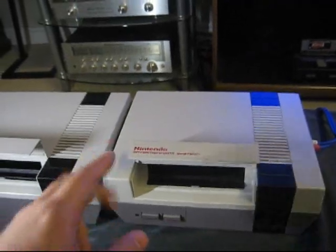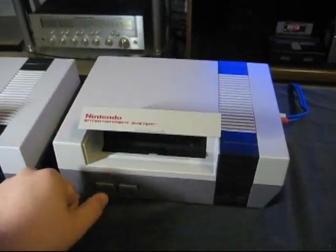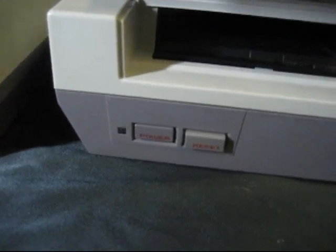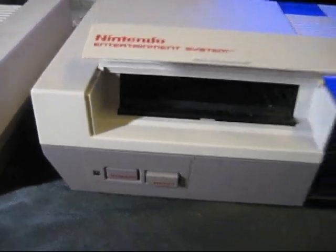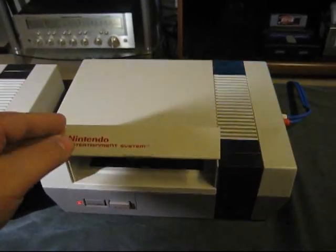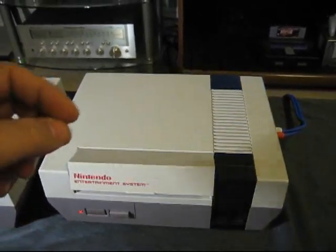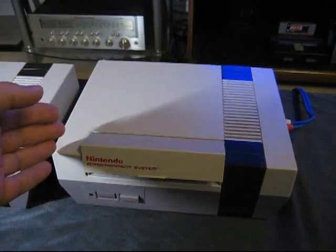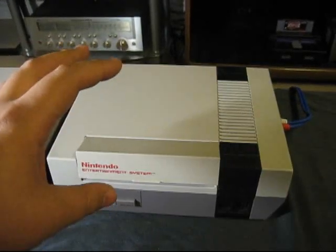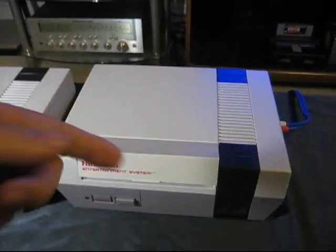Let me show you something. This one's stock. No game inside. When you turn on a stock NES without a game in it, the power button blinks over and over again. This is because of a chip inside that most people refer to as the 10NES chip. The 10NES chip is basically a security chip that Nintendo put into the system, mainly to stop pirated games. They wanted to put this chip inside the NES, and what it does is when it's not sure if the game inside is legit or not, it resets the CPU.